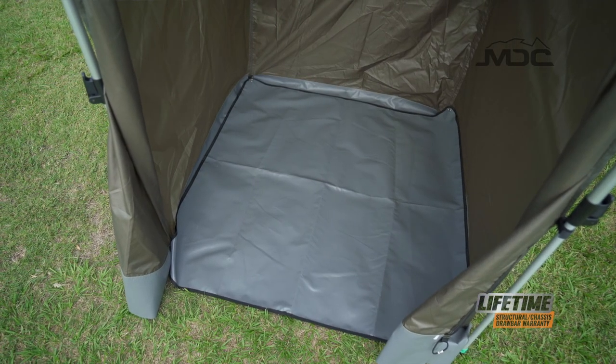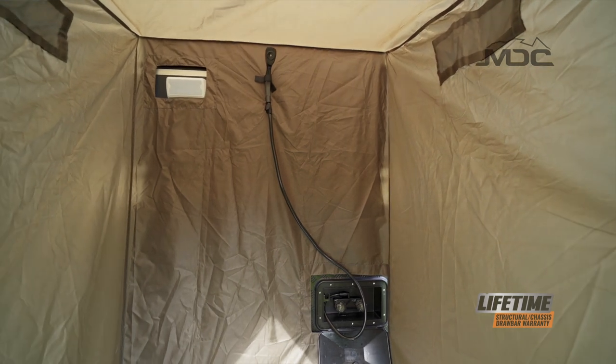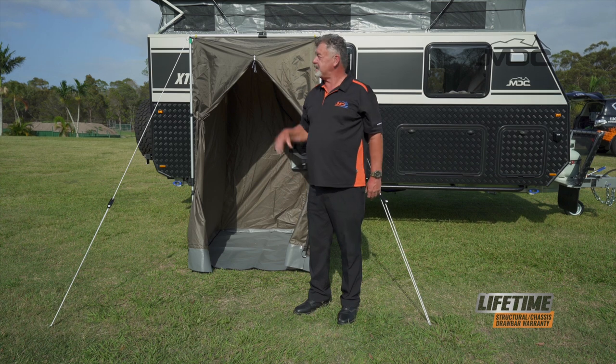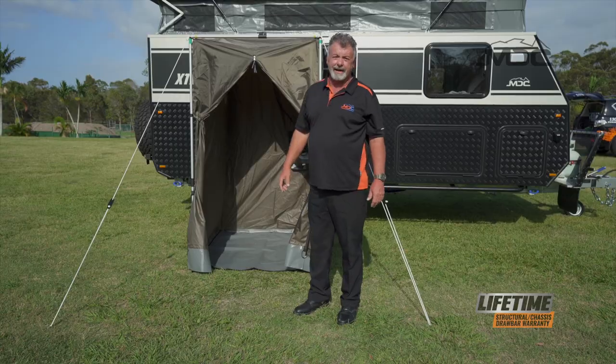Now we've got our floor in place, we've got our shower head set up, and our cabinet to the controls and the taps — all ready to go, ready for a shower. There you go folks, the external en suite shower tent for your XT Caravan, set up and ready to go.